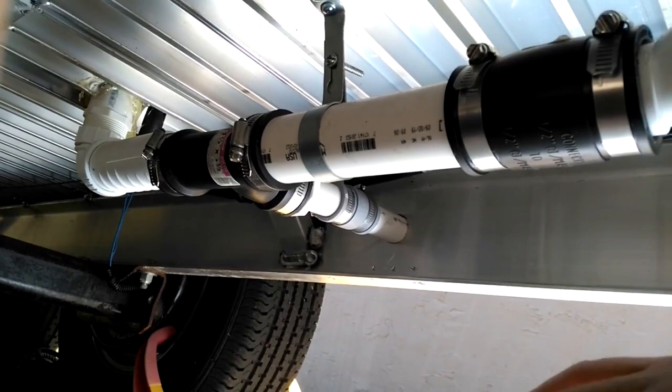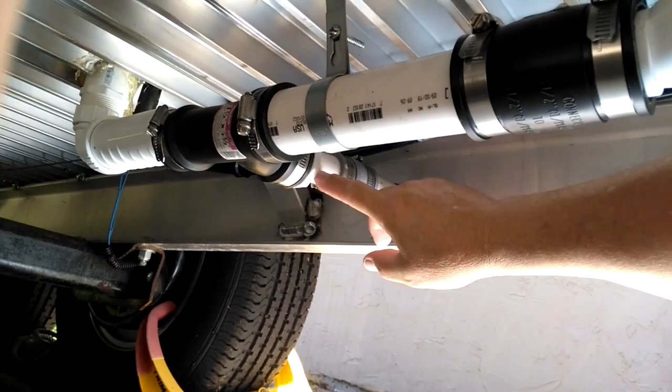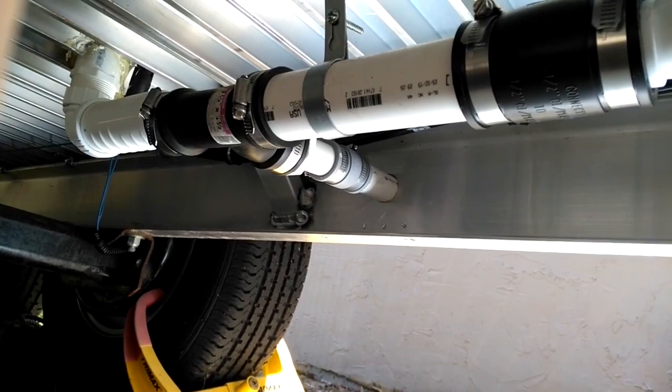Then this just goes right through the side of my frame of my trailer. This was to keep it up off the ground so I wouldn't drag it or hit it against anything. I'll show you what I have out there — I do have some hangers hanging it up.